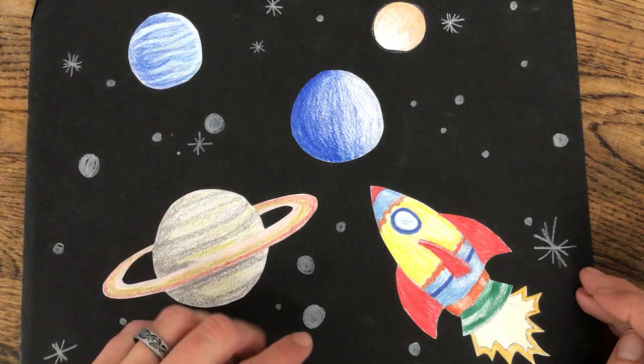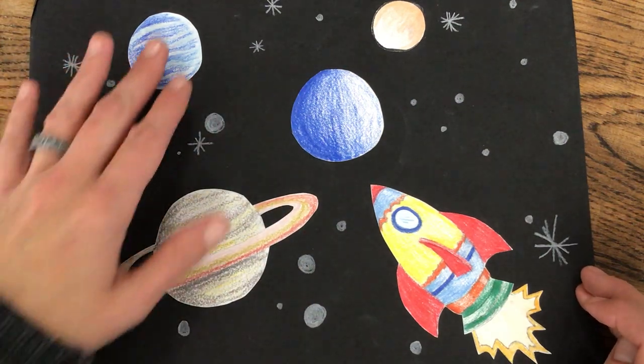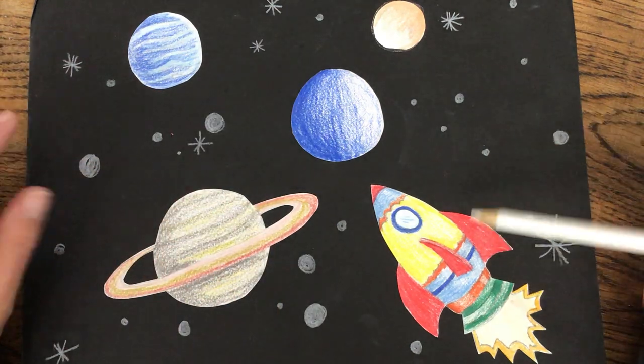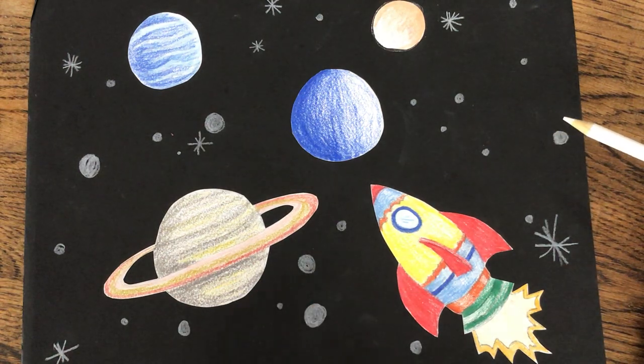After you've glued them down onto your paper in whatever arrangement you'd like — and it is okay that after you glue them down you decide, 'Oh, I really want another planet here,' or maybe you want a little mini rocket. You can do that. That is a great idea.